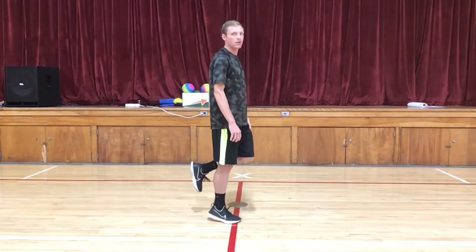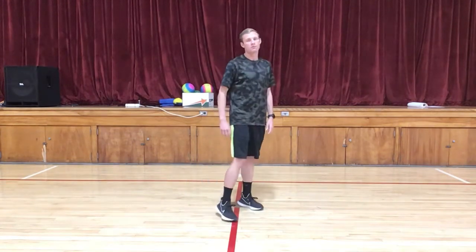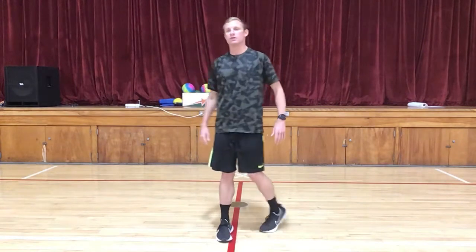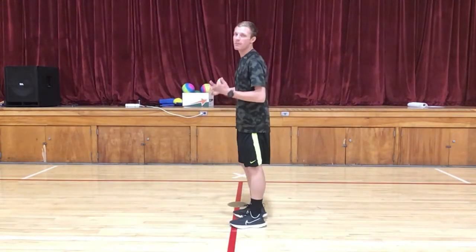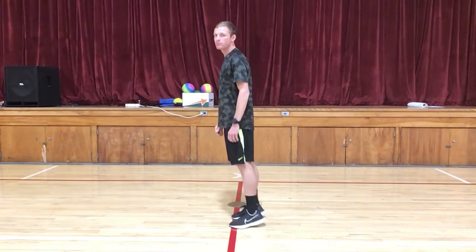When doing these, it's important that you really feel it right here in your legs. You should feel a little bit of a pop and like a spring — boom, boom, boom.